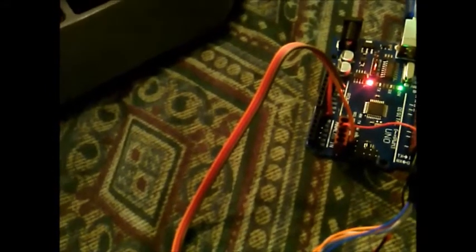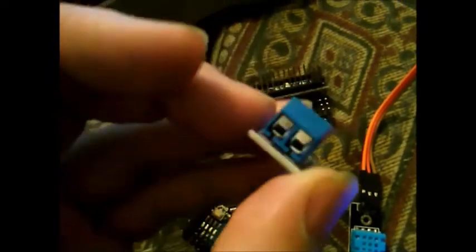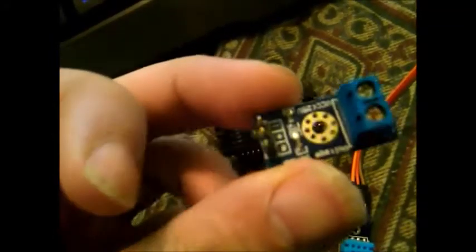I also got some new toys in yesterday. I ordered one of these Nanos and they sent me three — I only paid for one. I also found this voltage sensor, a proper voltage sensor, so we don't have to get voltage directly off the pins. We can get it off an analog pin and it's got the resistor current limiter droppers on it already.